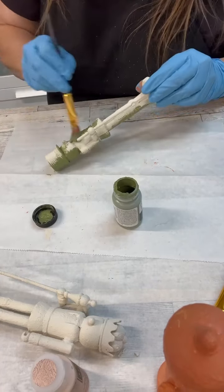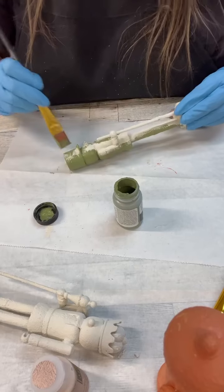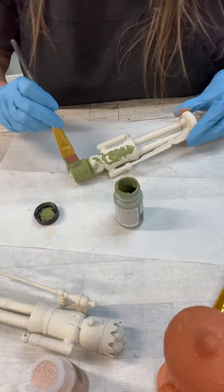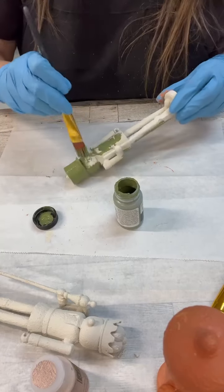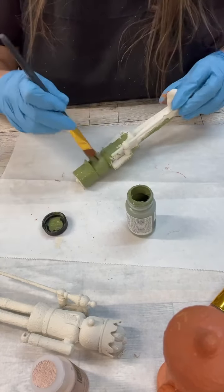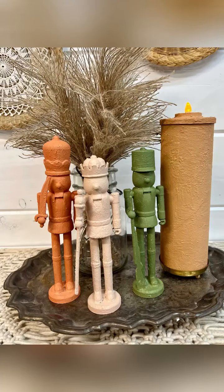Now this is just a color of green that I had — it's not one of the terracotta paints, but since we already did that base coat, it works perfectly. There are a couple of other colors I didn't use tonight that we'll sprinkle in later.